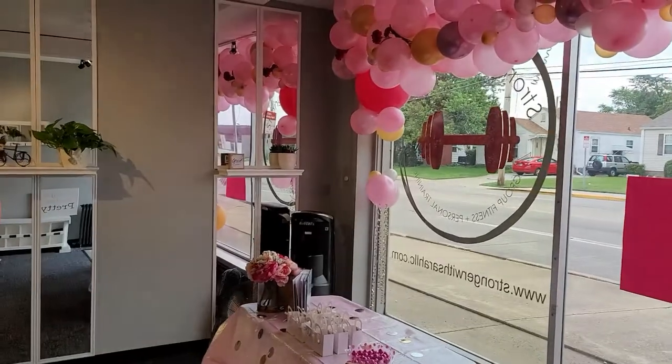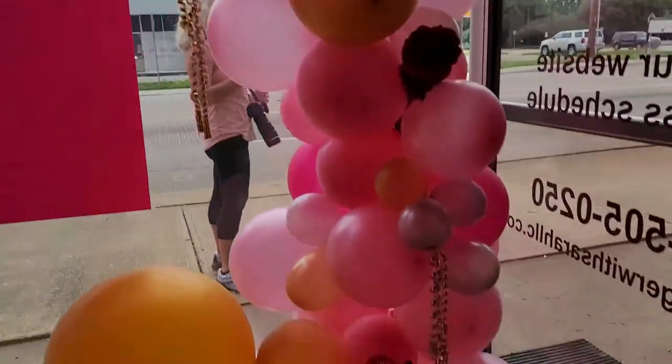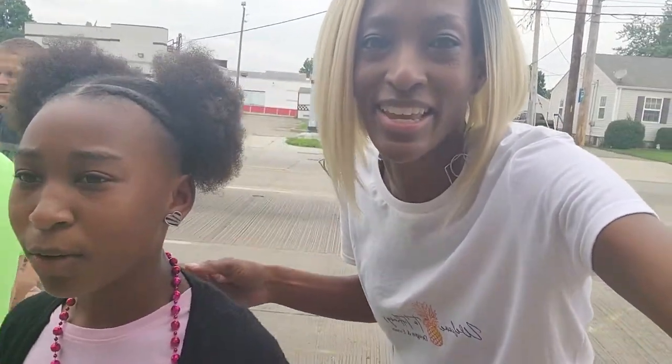That was really fun to see the ribbon-cutting moment — she even had big scissors! This gym offers personal training, so I'd love for you to check it out. Follow 'Stronger with Sarah.' I hope you guys enjoyed the video — I forgot to close out the vlog on a different day! Let me know if you like these vlog-style videos, leave a thumbs up and a comment, subscribe, and check out Sarah — Stronger with Sarah — she's a personal trainer here in Indianapolis. All her links are in the description box below. Thanks so much for watching, and I'll see you in the next video!